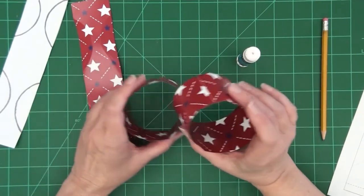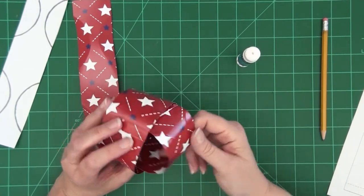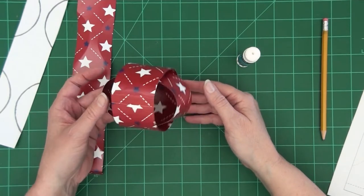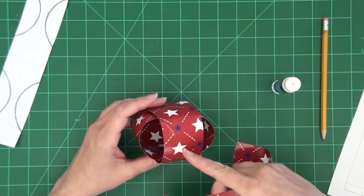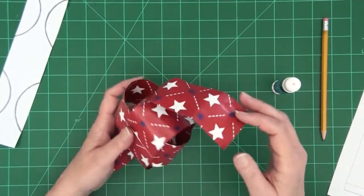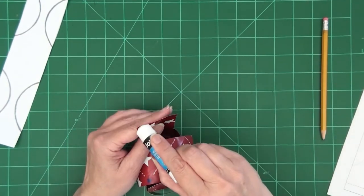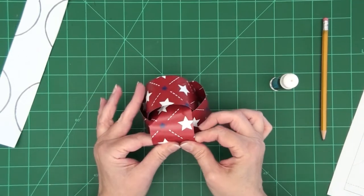Once you have the first two glued so that they're in round strips, you'll insert one — we'll call it strip A — inside the second one called strip B. We want to make sure that the seams are hidden on the inside underneath the other one. Then we'll take strip C, thread it through the inner ring strip A, around the outside of strip B, and then in through strip A again. Then you're going to glue those two ends together outside of strip B, and you'll end up with three interlocking strips.